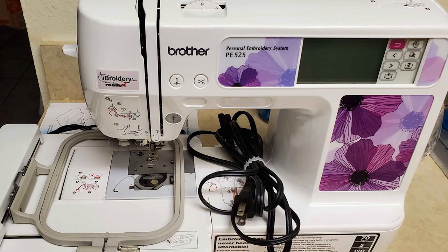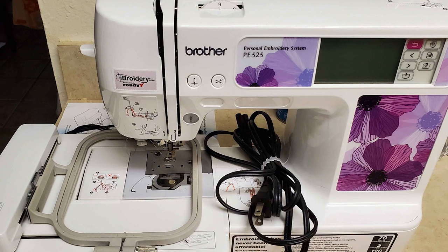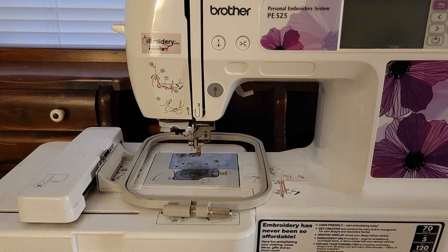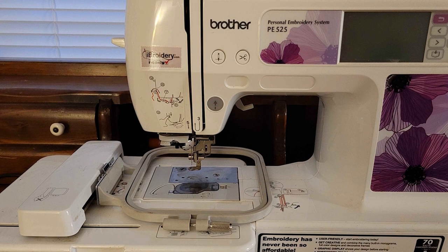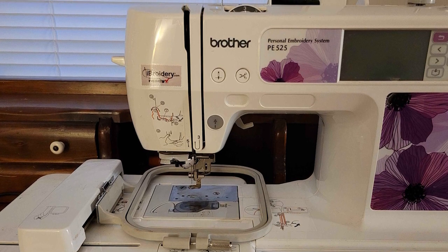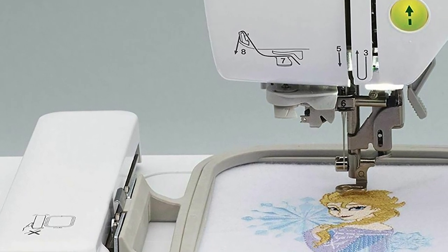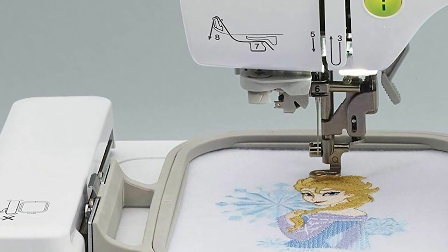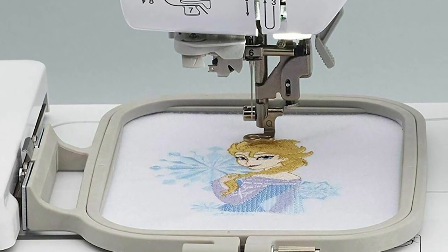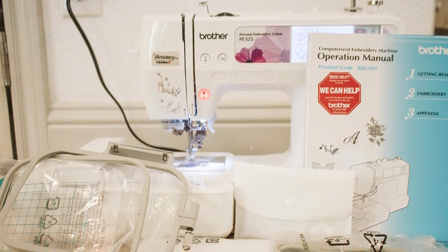Moreover, the Brother PE525 has a beautiful touchscreen that is sensitive, responsive, and easy to use. Plus, it also lets you embroider hats and t-shirts. It comes packed with an automatic needle threader to save time, fuss, and frustration. Another time-saving feature is Brother's jam-resistant drop and top-bobbin-winding system which ensures that the machine is up and running in no time.